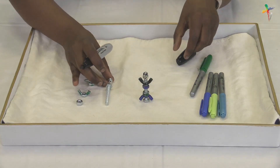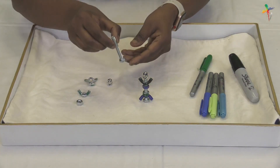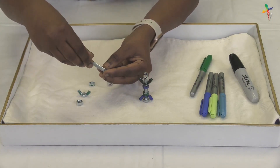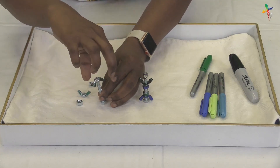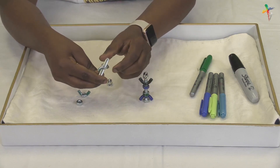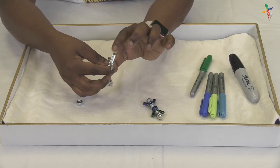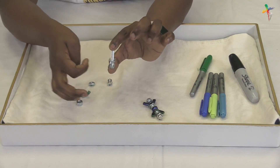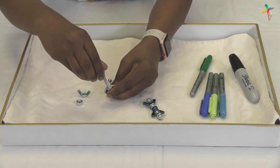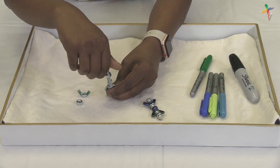Now thread one wingnut with the wings facing down onto the bolt. Once you're done with that, thread the two hex nuts and the other wingnut facing up onto the bolt.